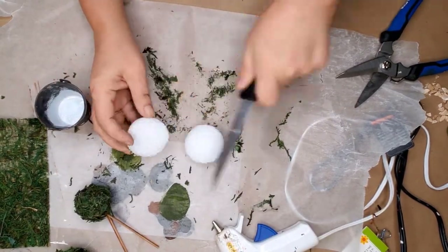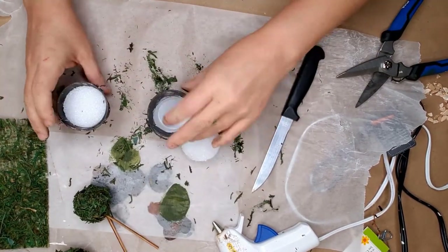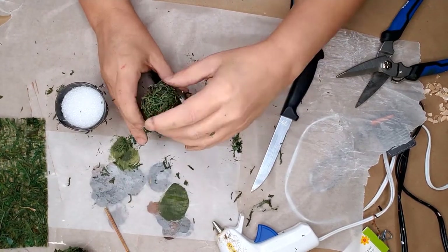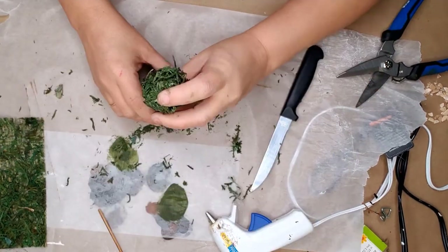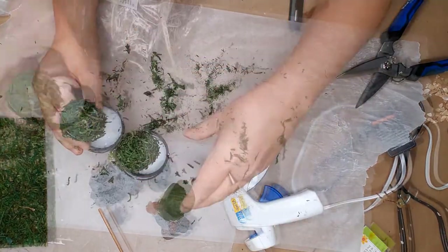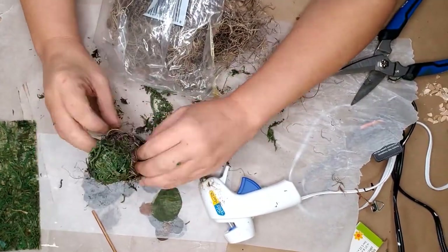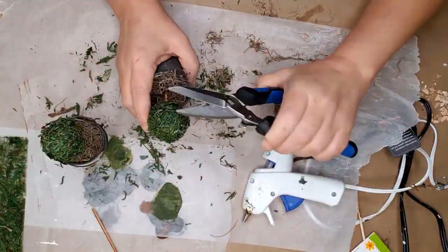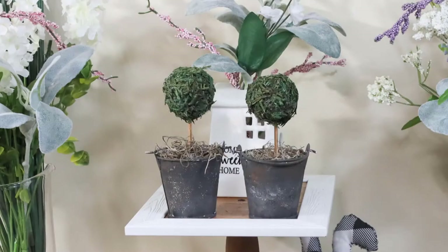I cut a third styrofoam ball in half and put it in the bottom of each of the buckets. I placed the skewer into the styrofoam, removed it, added hot glue to the hole, and then replaced the skewer. I used Spanish moss to fill in the bottom of the topiaries and trimmed everything up. And just look at how cute these little mini tiered tray topiaries turned out — I just love them!